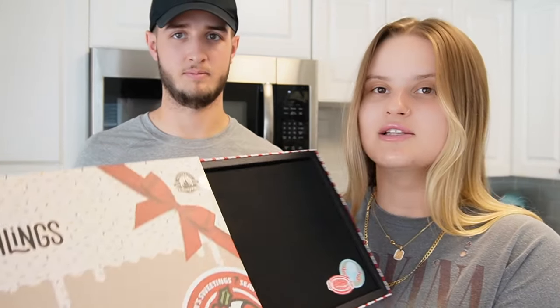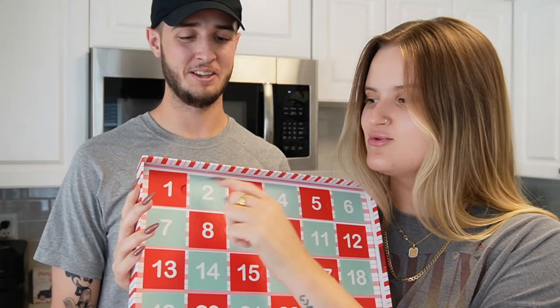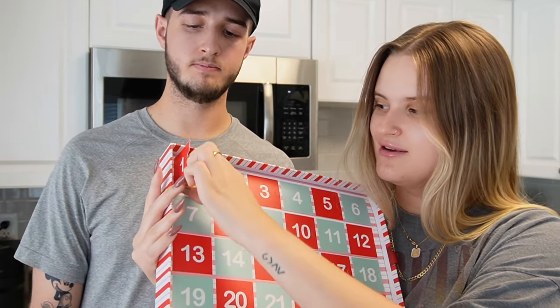I have been waiting all day to unbox this. When we got it I was sick, I'm still recovering, but now I feel good enough. So this has 24 different pins in it. It retails for $250, we got it off Shop Disney - there's no park release. It comes with a pin board. We already opened up one because we couldn't wait when it came in, so we'll start with that one.